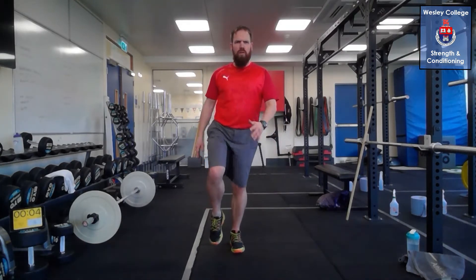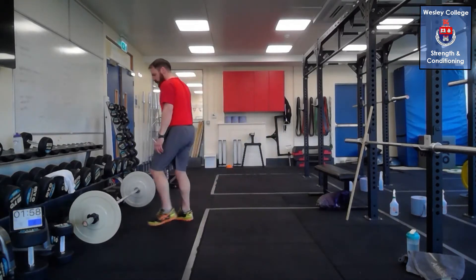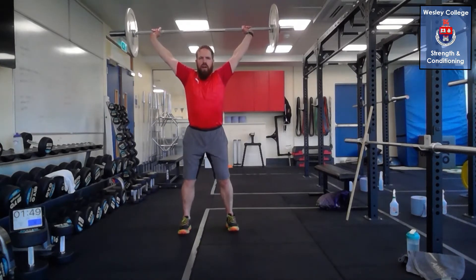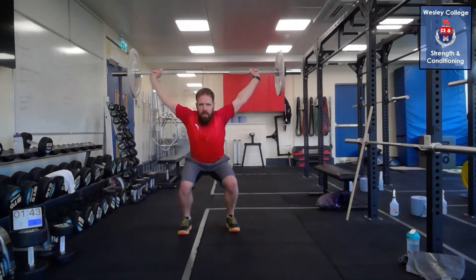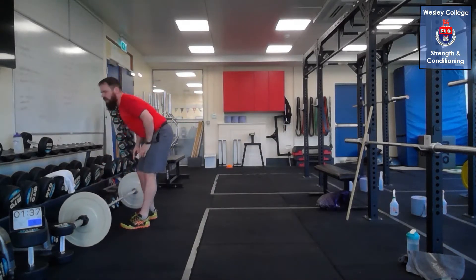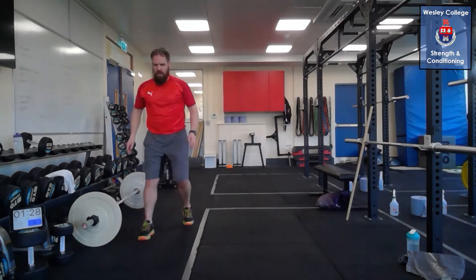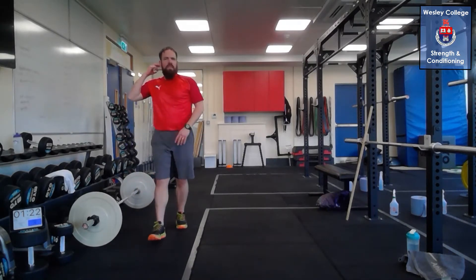Exercise one: overhead squat. If you don't have a bar, hold two dumbbells or a single kettlebell locked out overhead as high as you can. Head and chest up, keep the heels on the floor, get the bum down and back up — five reps. Exercise two is the power exercise for the legs: find a little line, do a mini jump over the line followed by a massive jump — mini, massive, switch, mini, massive, reload — five in a row.